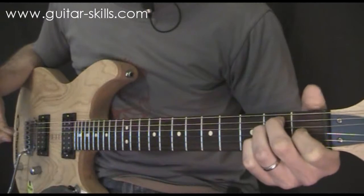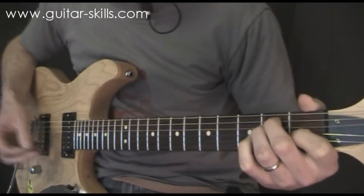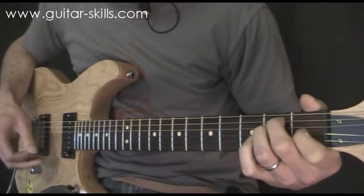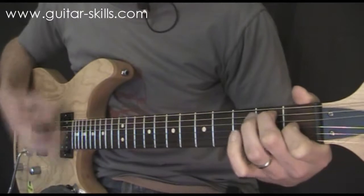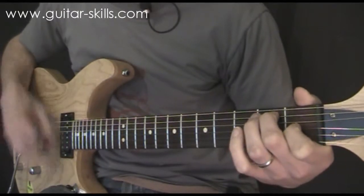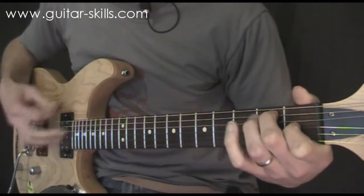You can start by adding in a bit of strumming, moving between an open E chord and E7. If you strum four beats on each chord you could try: one, two, three and four, E7, two, three and four, one, two, three and four, and E7 again.